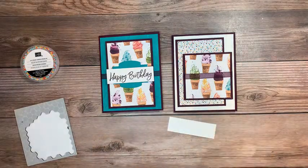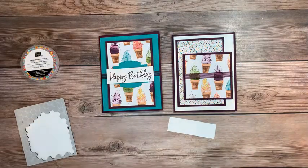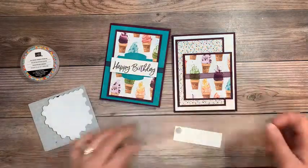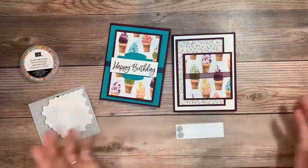I have also got a mini stamp and cut emboss machine that I need to give away because I already have one. Participate in the Stamp and Scrap community for the next month and you'll get entered in for the mini stamp and cut emboss machine. So exciting.